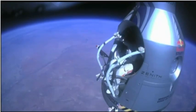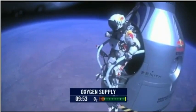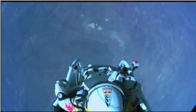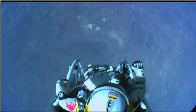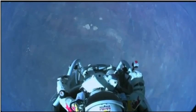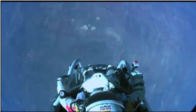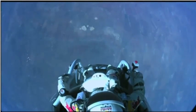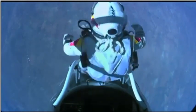Attaboy. All right. Stand up on the exterior step. Keep your head down. Release the helmet tie-down strap. Start the cameras. And our guardian angel will take care of you. All right, the whole world is watching now. And at least you can see what I can see. The air has to get up really high. I'm going home now. Jump away.